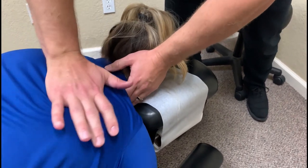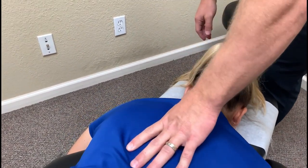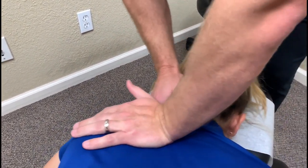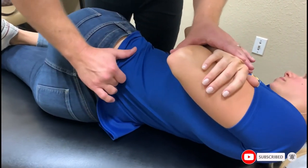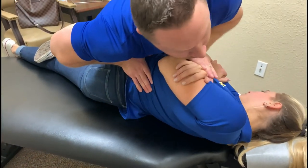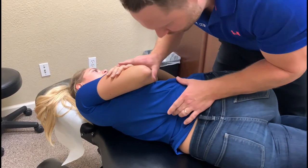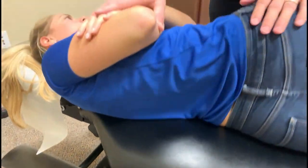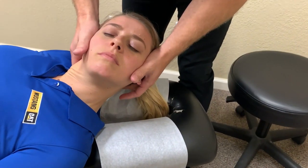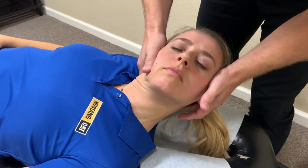Relax that shoulder. Perfect. Same thing here. One more. Good. Right here is where our pain is, so we're going to contact there. I'm going to pull you this way. Keep it all relaxed. Good. Stiff right there. And then right there. Let's go here first. Keep it nice and relaxed.